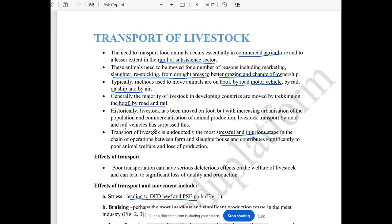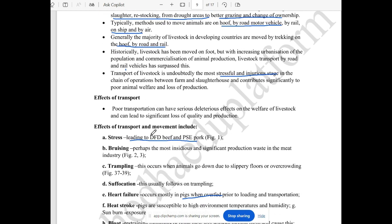When the transport is done, when the animal is stressed, the injury is stressful. When the transport is done, there are effects on the animals.